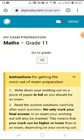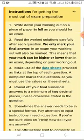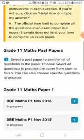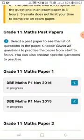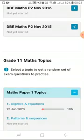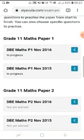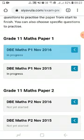It is advisable to read through the instructions for getting the most out of exam preparation. You may choose to answer a past exam paper at a time — for instance, the DBE maths paper 1 November 2016 — or you can scroll down to work on exam questions that are allocated by topic. For this video we are going to work on the past exam paper.